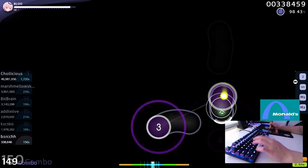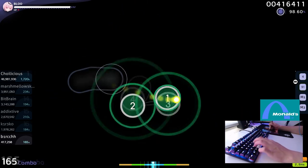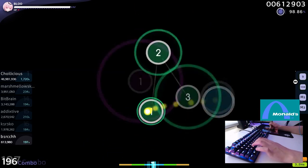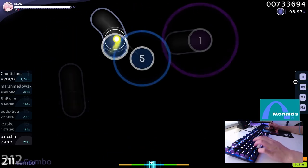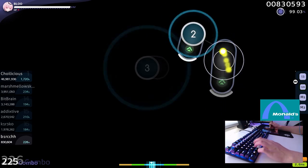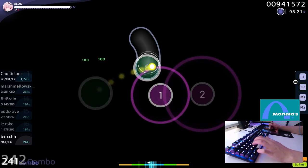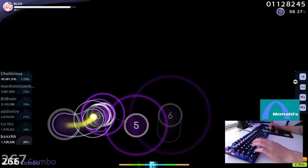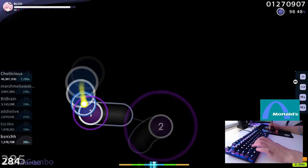If osu! had a keyboard hall of fame, the HyperX Alloy Origins would definitely be present there. Up until recently, the keyboard was a fan favorite for the likes of WhiteCat, Emrec, Ryuke, Mathie, Aeterna, and many more top players. But why? Well, that's what I'll look at in this video.